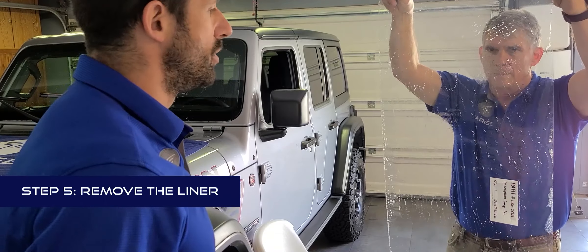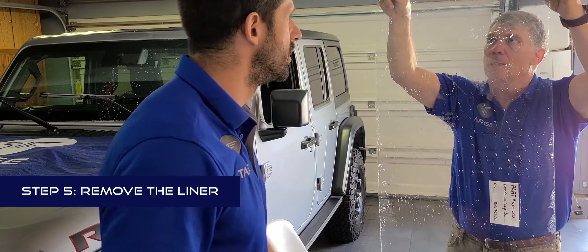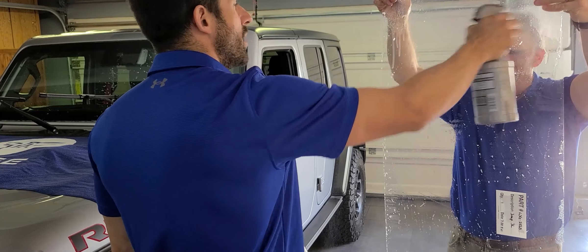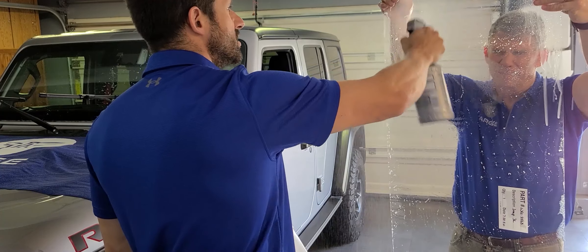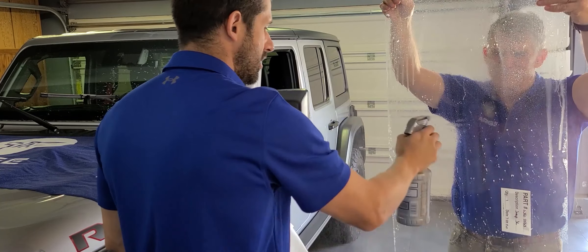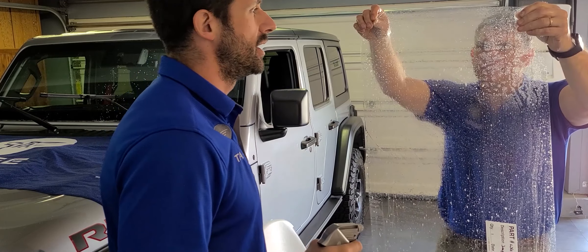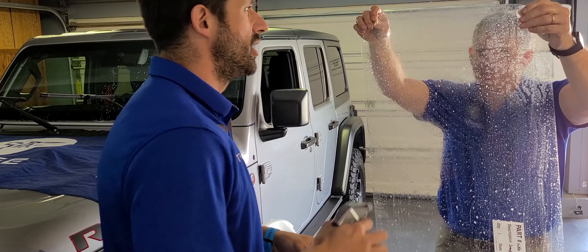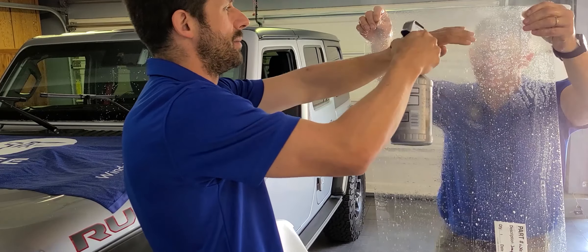My helper is holding the film with the liner towards me — the label is on the side of the liner. I'm going to spray his hands to make sure there's no dust on his fingers, and then spray the film again. Make sure your fingers are wet while you're peeling because otherwise you'll get fingerprints within the film and on the adhesive. So I'm going to wipe down my fingers as well.